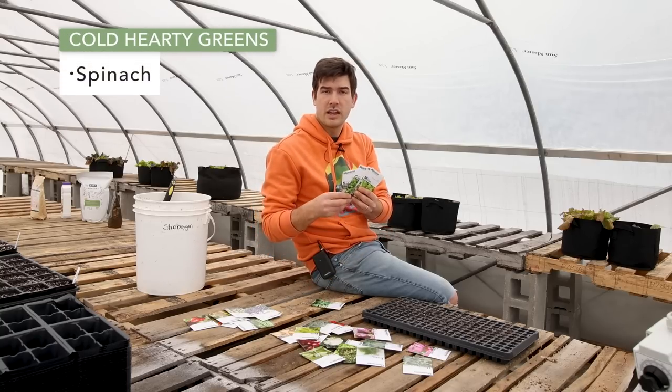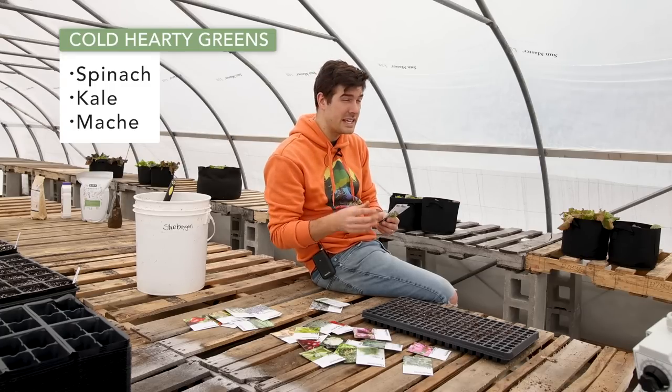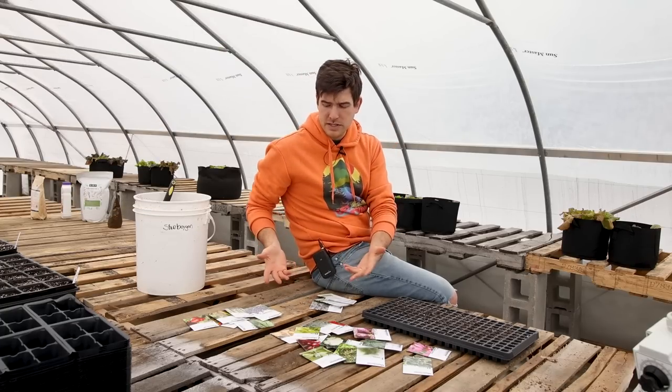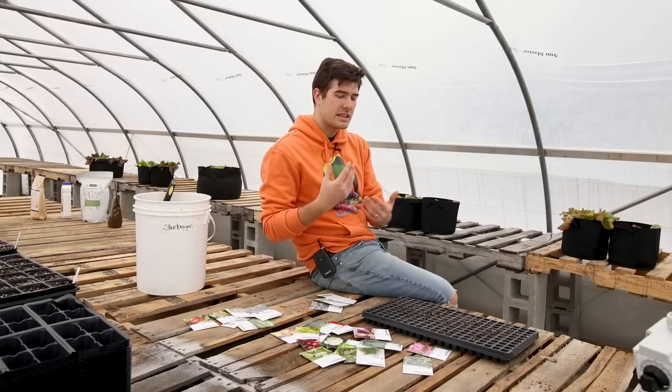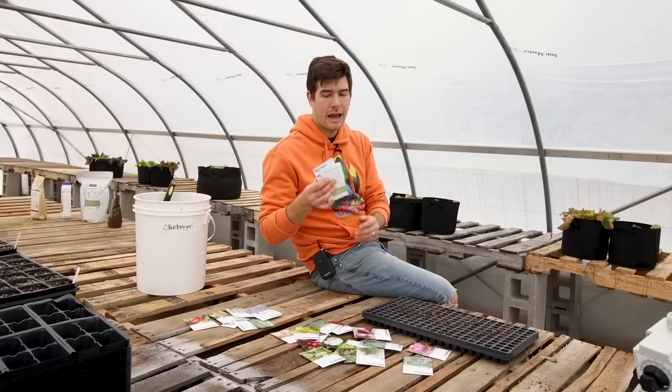Things like spinach, kale, mache or corn salad — which is a great one by the way, very cold hardy, really sweet, crisp, teeny tiny buttery leaves — lettuce, and mustard greens. There's also arugula, radicchio, and so many different cold hardy greens that exist that you could start now. You could also start them in two weeks, or in April as well. We'll start them about every two weeks so that we have some growing, some more grown, and some mature and ready to harvest.